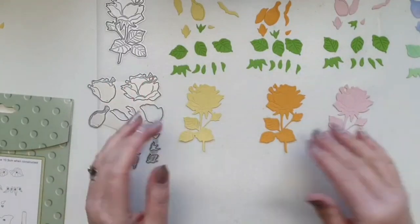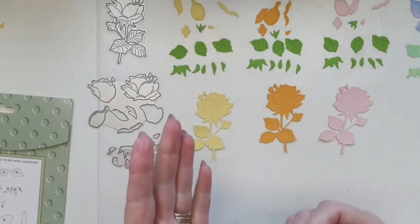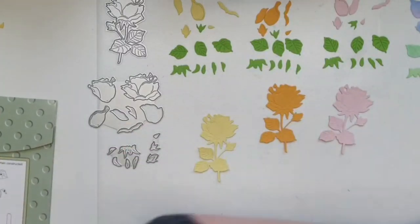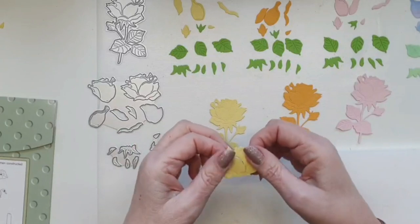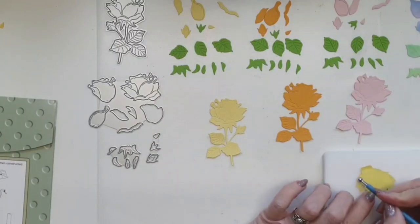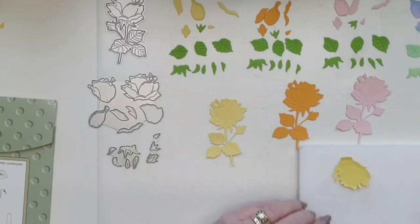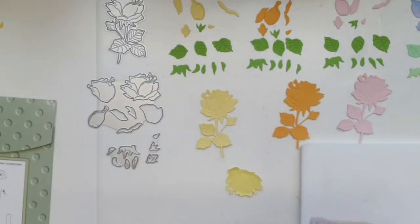I've cut several to show you different ways of putting them together — the fact that you don't need colored card, that you don't need loads of different colors. You can use one color and change it up, use three different colors, or ink your own paper. The first one is the yellow one. You can add these as they are without doing anything, but if you want to shape them a little, use a foam mat and very gently go around the edges just to give them some shape.